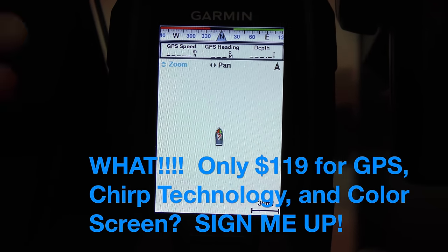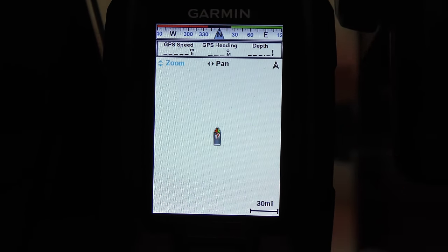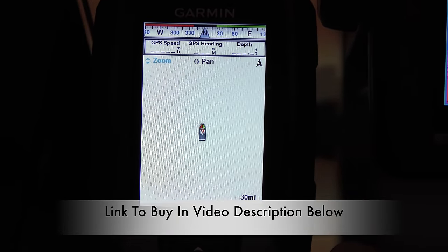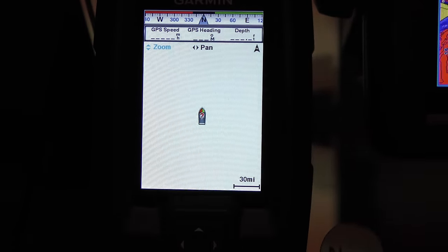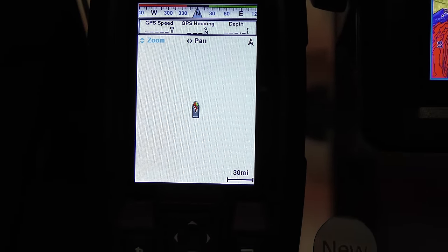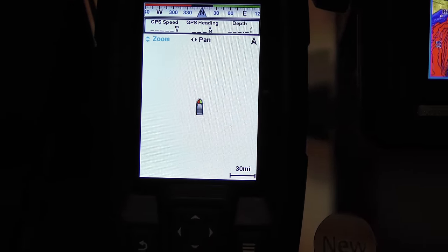You can't beat that price. For $119 you get a color chirping sounder with GPS built in. If you want to move up to the Stryker 4 DV, that includes down view — you're going to get our down view technology.